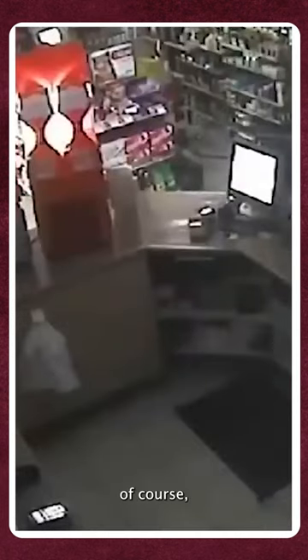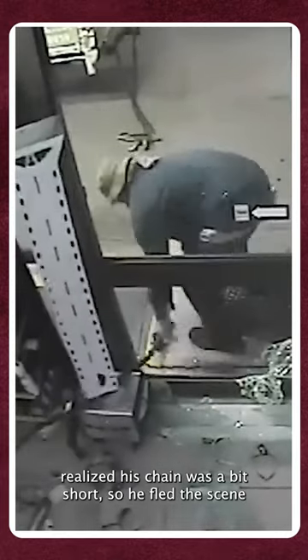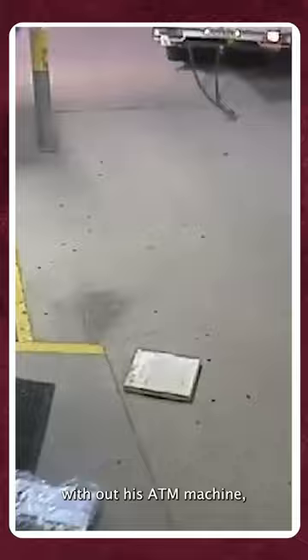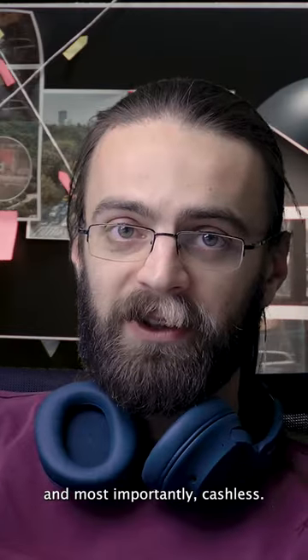A few minutes later, of course, he returned to the scene of the crime to try again. It's then when he realized his chain was a bit short. So he fled the scene without his ATM machine, without his chain, and I think he forgot his hammer. And most importantly, cashless.